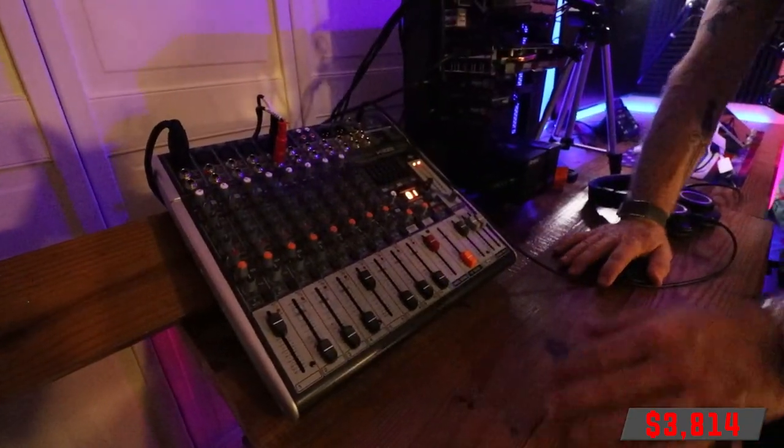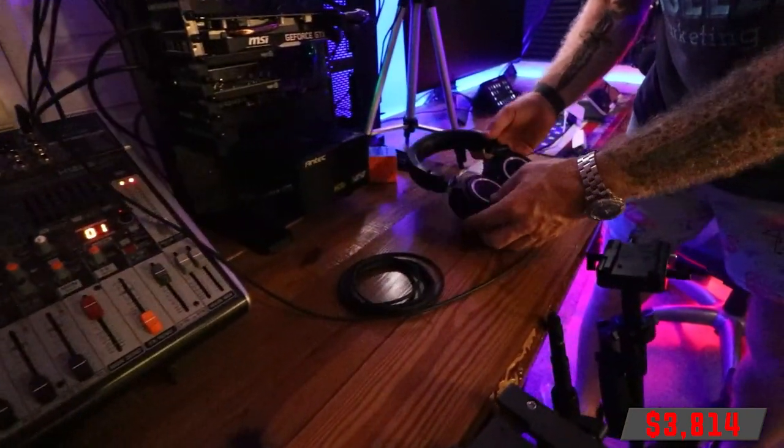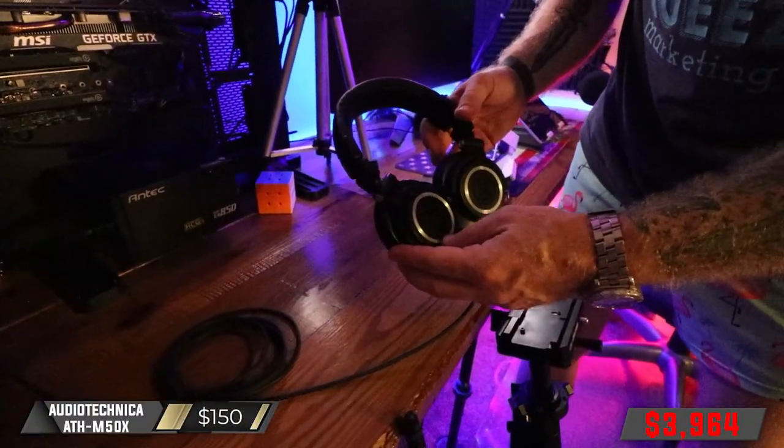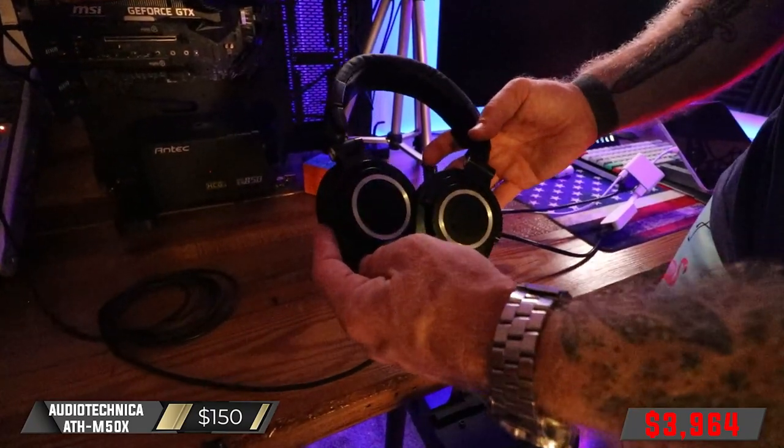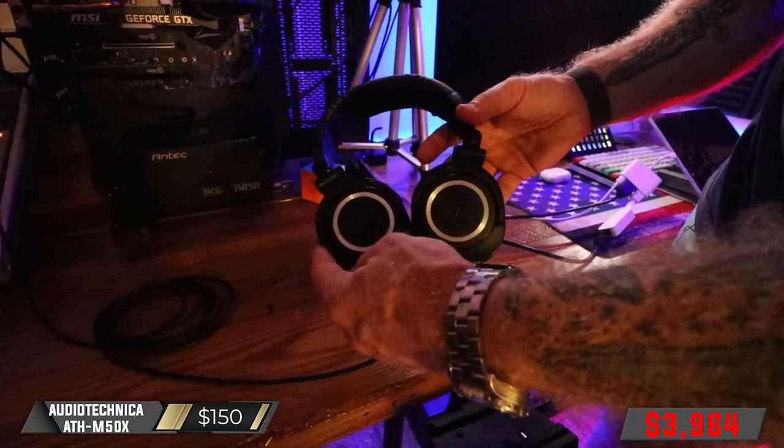I use wired headphones. The headphones I use are Audio-Technica ATH-M50X. These are the best studio headphones for $150 or less.